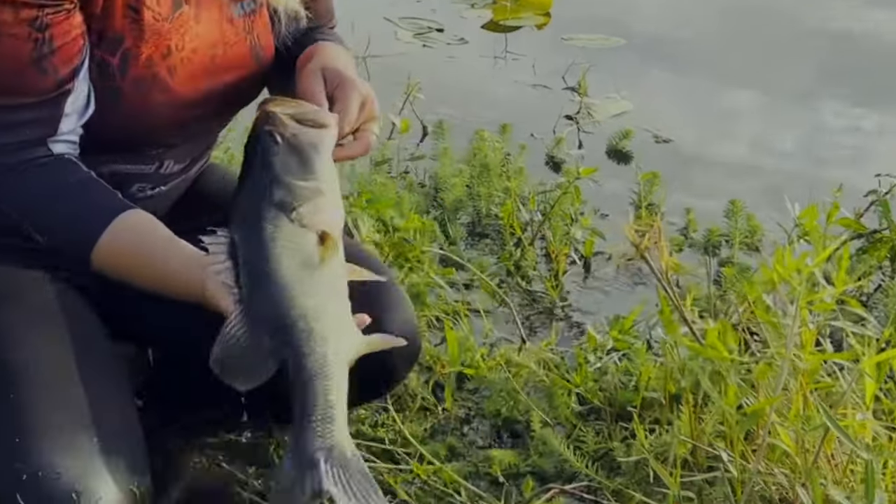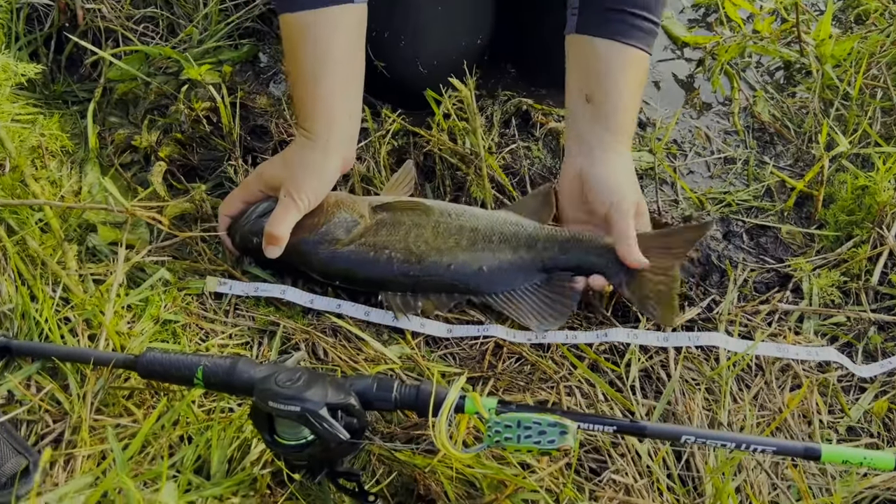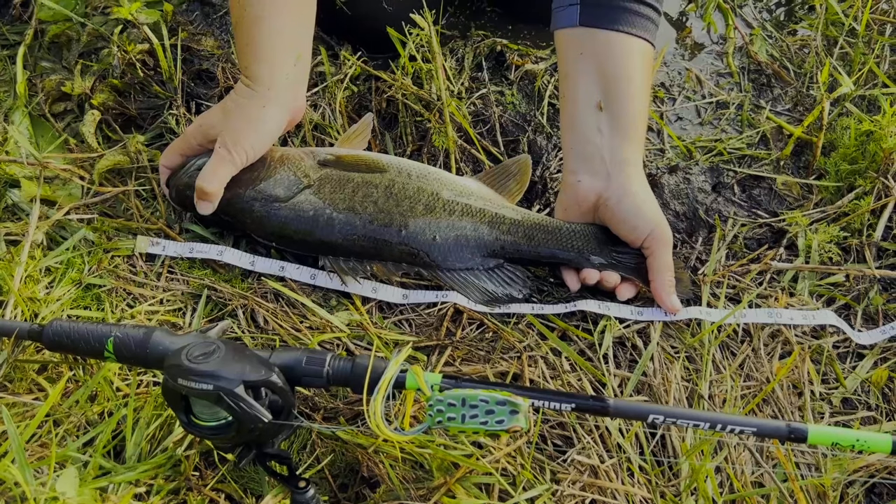I'm going to gently remove the fish from the water. I'm going to put the mouth of the fish right at the tip of the ruler. And look, she's just said 18 inches.